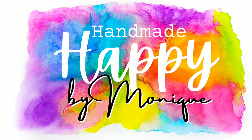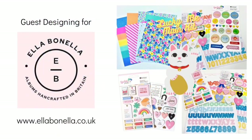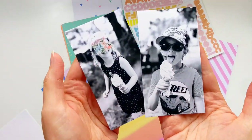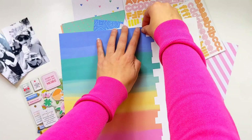Hi everyone, I'm Monique and I'm excited to be back with a new layout guest designing for Ella Benella. Once again I'm going to be using their lovely Lucky Me main kit. This is my second layout using this fun kit. I also have a process video for the first layout which you can find a couple videos back — it's called You Make My Heart Smile.